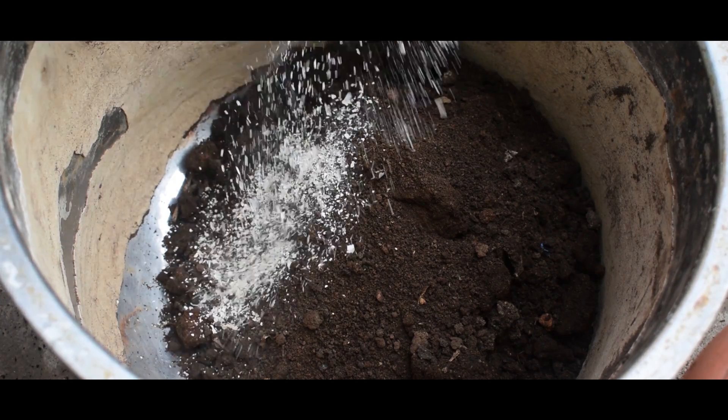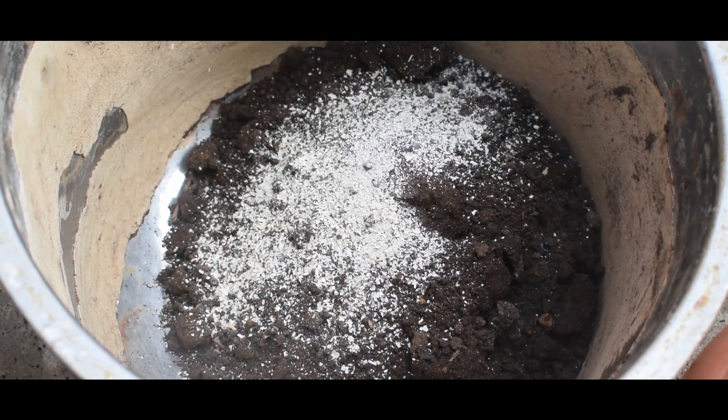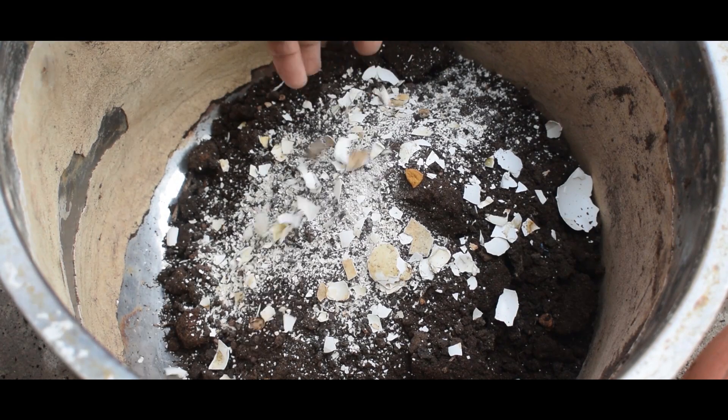If you add eggshell powder, it will add calcium. In the previous video, you can see an organic fertilizer that increases calcium. You can check it out. We also add eggshells — I will add the eggshell powder. The soil will increase the amount of calcium.